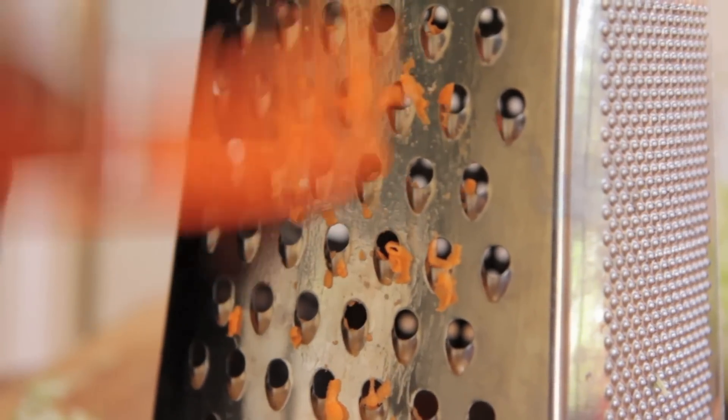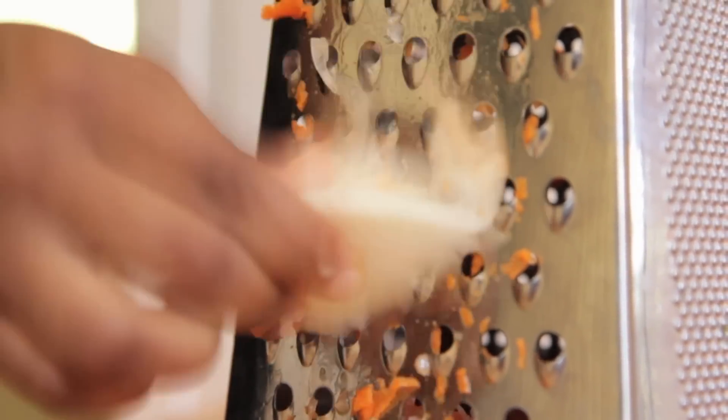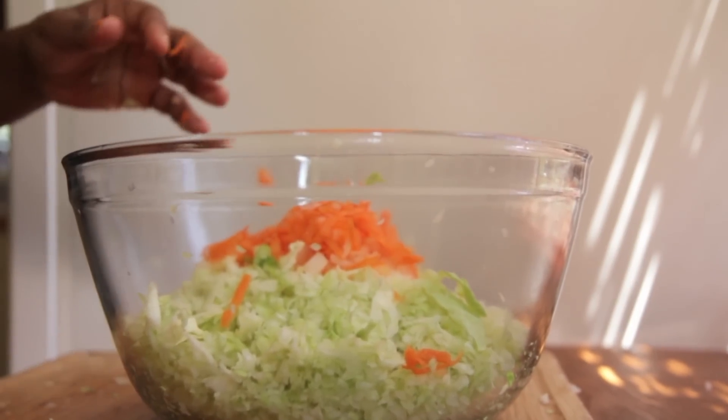Now we're going to grate our carrot — I'm using just one carrot. Grate that just like that. Now we're going to add in some onions. I don't like a lot of onions in my coleslaw. Grate that onion up and then just place it into the bowl with your cabbage.